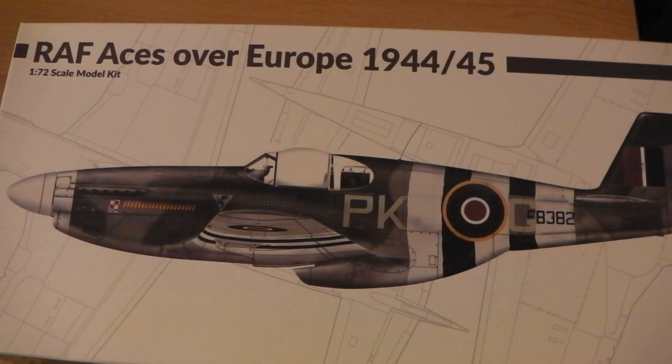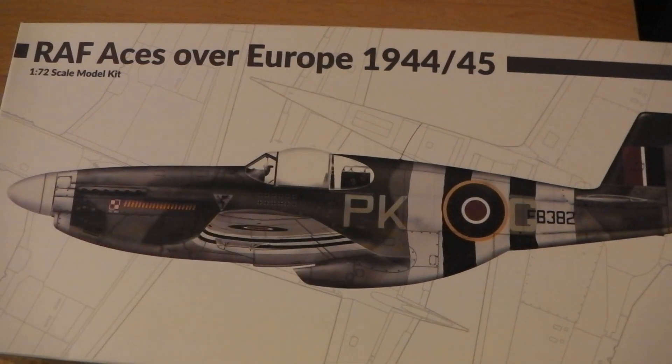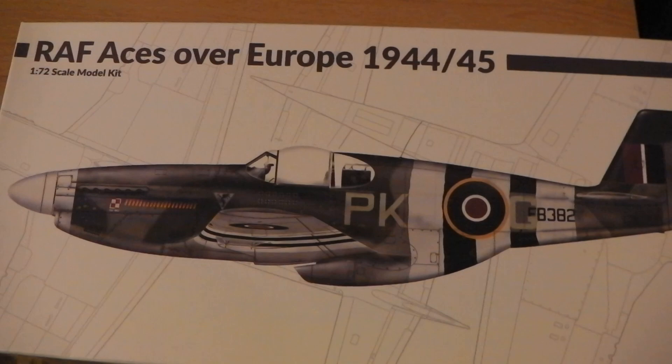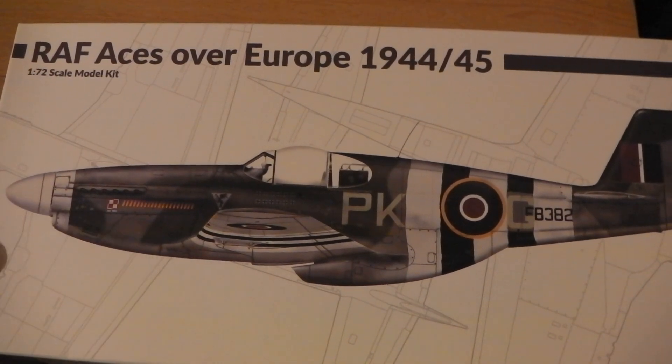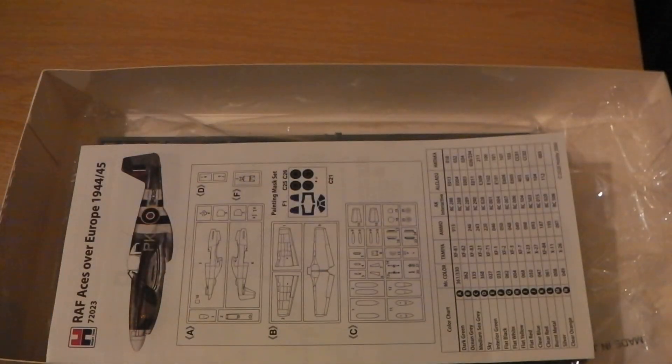Hello everybody, here we are again. This time we're looking at the Hobby 2000 reboxing of what I believe is a Hasegawa kit for the P-51B. It's got the high back and the bubble canopy, and it depicts aircraft operated by Polish pilots in the RAF, as denoted by the Polish emblem on the box. This one is PKG.